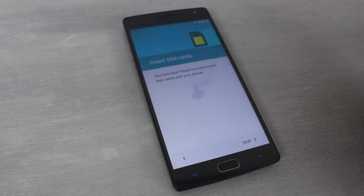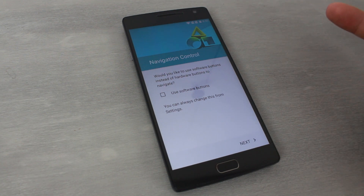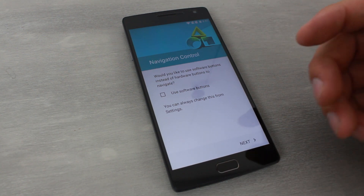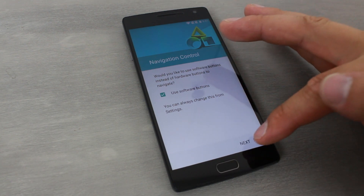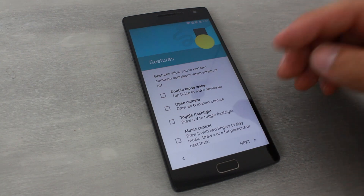I'm pretty pumped about this — I'll be using this as my daily driver. Going through the initial Lollipop setup, there's an interesting question about navigation controls: do you want to use hardware buttons or software buttons? I'm going to go with software buttons since that's what I'm used to on a Nexus device, and then hit next.